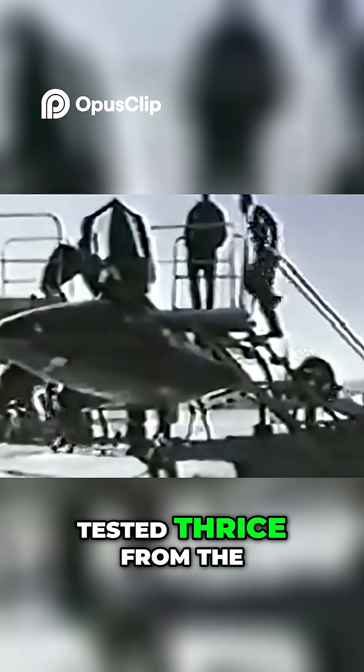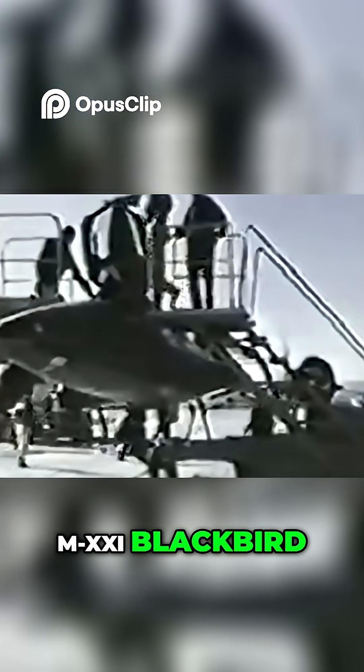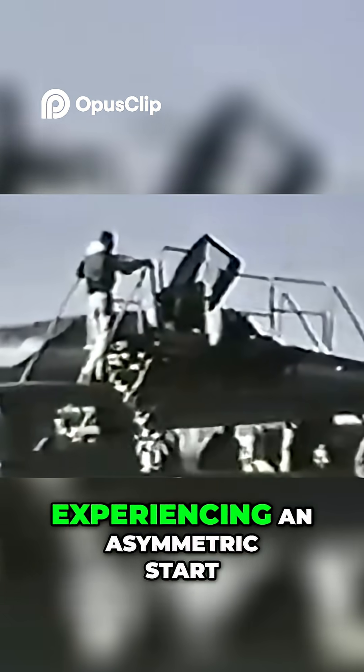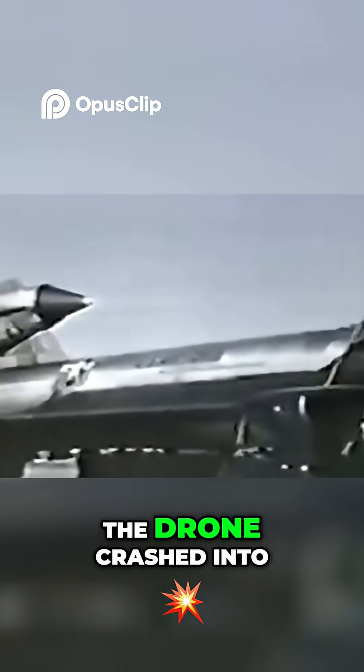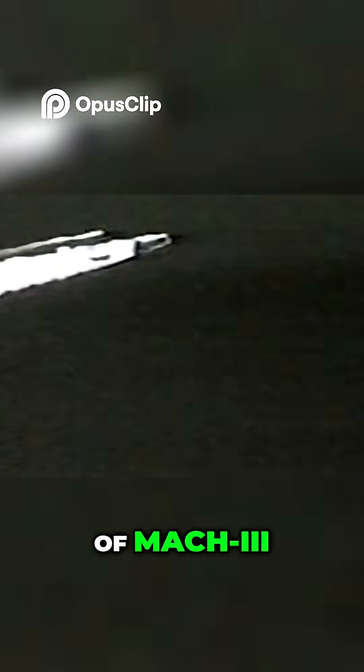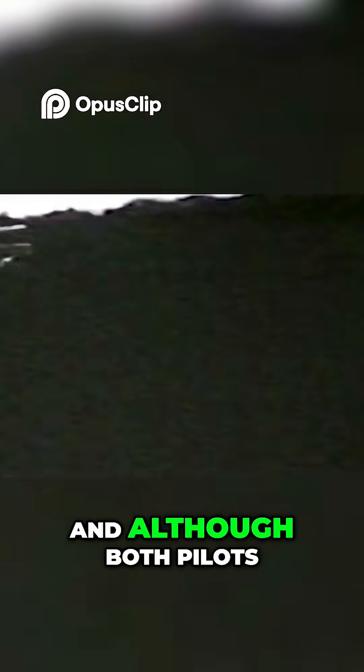The D-21 was first tested three times from the M-21 Blackbird. These tests all went fantastically, showing real promise. Unfortunately, the fourth try was haunted by the drone experiencing an asymmetric start as it went through the bow wake of the M-21. As a result, the drone crashed into its mothership mid-air. The crash happened at the incredibly high speed of Mach 3.25, and although both pilots were able to escape, one of them was lost at sea.